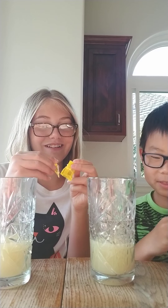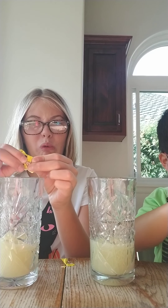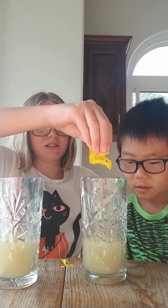Oh, that's gonna be so gross. Okay, we got our watermelon one, now we're gonna put in our lemon one — just like lemon juice. Okay, let me get in the video. Alright — oh, that made a splash!